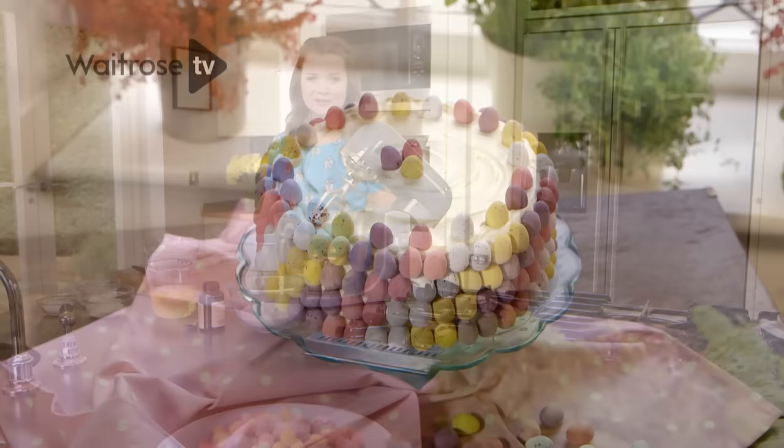My mini egg rainbow cake tastes so good and its colourful decoration makes a spectacular centrepiece.